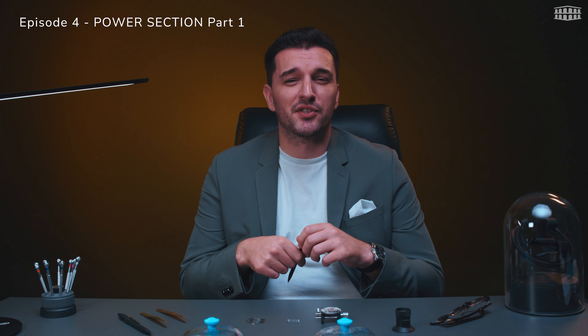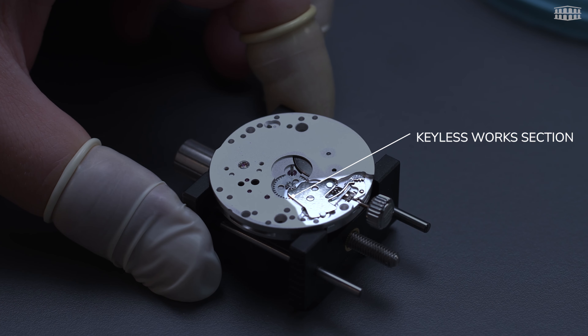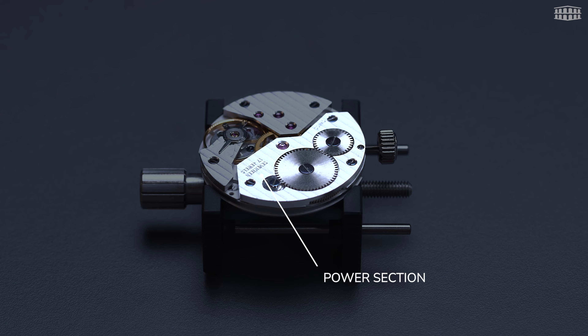Hello and welcome to the masterclass series at Les Ambassadeurs where today we will discover how energy is stored within a mechanical watch movement. In the last two episodes we assembled the keyless works where we ignite the power by turning the crown and transmit the power to the next section. Now we need to find a way to store this transmitted power, which happens within the power section using a spring. So let's figure out how a spring can store energy and what it really takes.